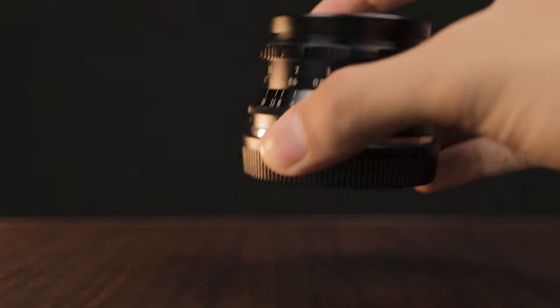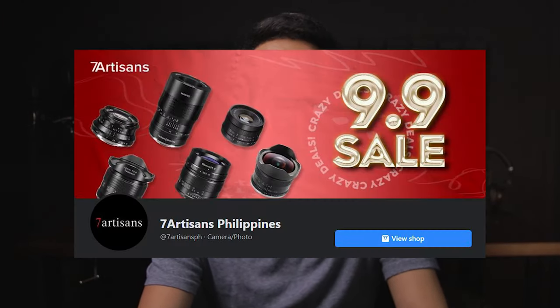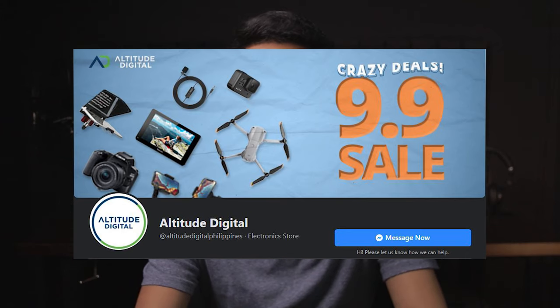So those have been my thoughts on the 7Artisans 35mm f1.2 manual lens for your Canon M50. If you want to purchase this lens, I'll put a link in the description box — go ahead and check it out. Before I end this video, I want to give a big shout out and thanks to 700 Cents Philippines and Attitude Digital for sending me this lens to test and review. You can check out their Facebook page or their website for more photography, videography, content creation gear and accessories. Or you can send me a message on my Facebook page if you want to avail some discounts on anything that Attitude Digital is selling.